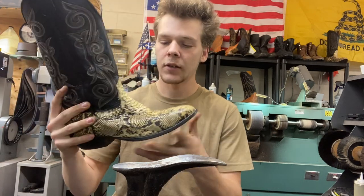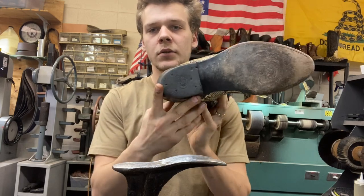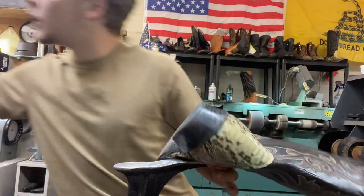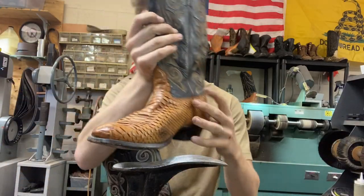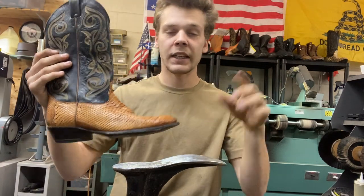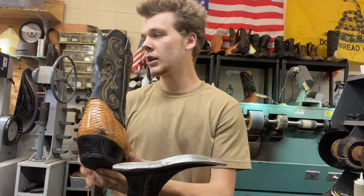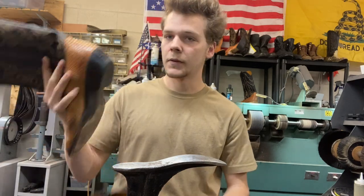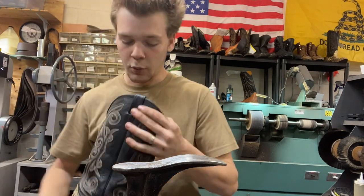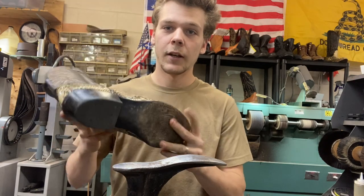Yeah, these are pretty cool boots. So we're going to be doing new leather soles and rubber heels and a general clean and shine. I also got this other pair from the same customer — same thing, bought them back in '94 from this business, this shop. A long time has passed since we've sold boots like this. I don't think I was even alive at that point — '94 and I was born in '02. Pretty cool.